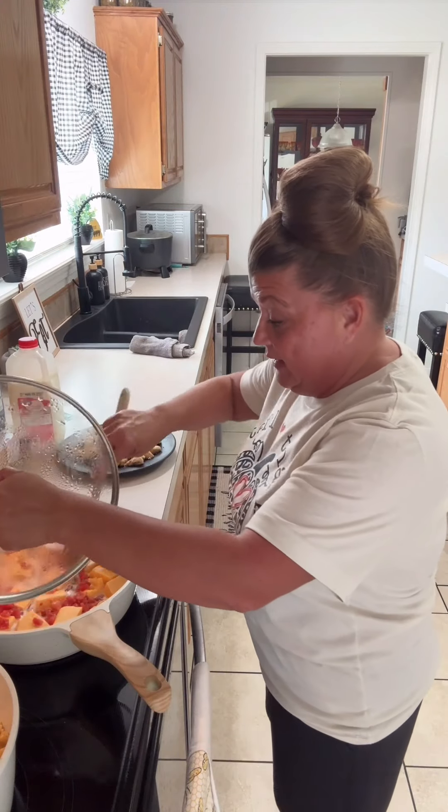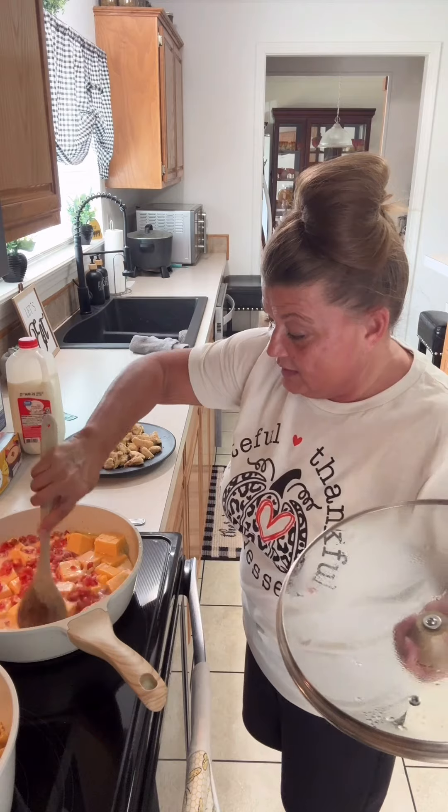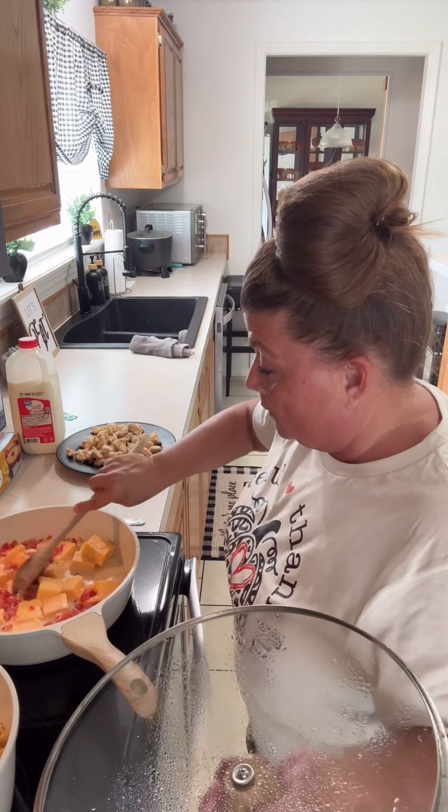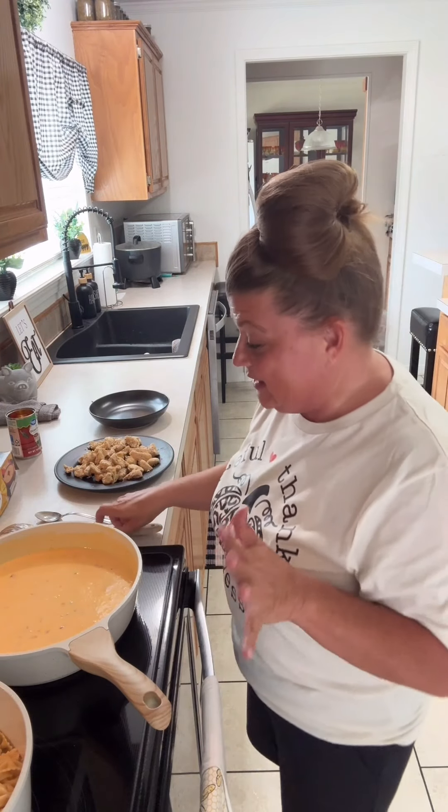Now I'm just waiting on this cheese to melt, and it looks like they're already melting — it shouldn't take very long. So I am going to put the lid on that. All the cheese has melted. On the milk, I did wind up adding a cup and a half.